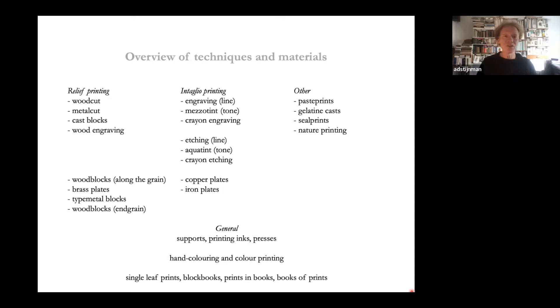There are two main printing techniques: relief printing and intaglio printing. Most relief printing is done by woodcut, done in wood blocks — plank cut along the grain. There is also metal cut in thinner brass plates, cast blocks which are rare, and wood engraving — engraving across the grain, a technique developed by the late 18th century. Intaglio printing involves mainly engraving and etching for lines, mezzotint for tone, aquatint for tone etching, and there are crayon techniques.